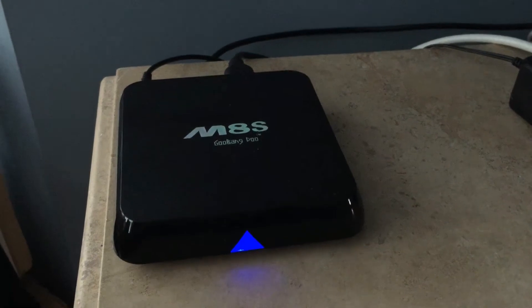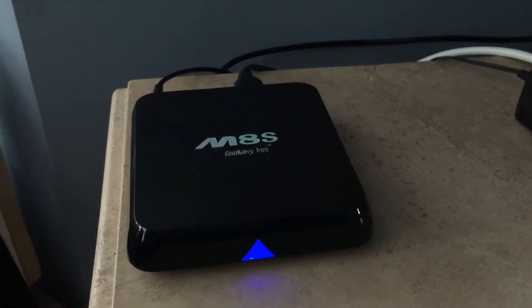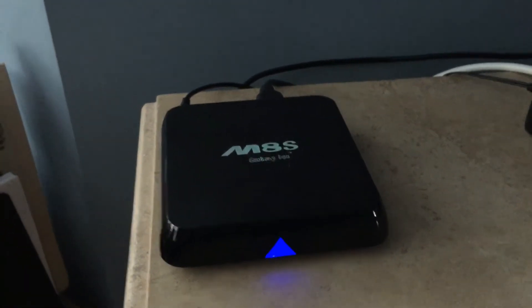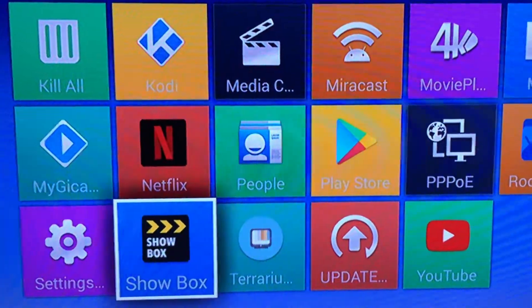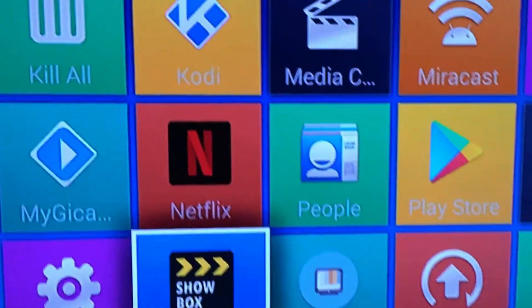Hey guys, welcome to Jeff R Videos. We're doing a video on the Android Box M8S. It's an older model — I picked it up for $20. I loaded new apps on it: it's got the new Showbox app and the new Terium app on it.